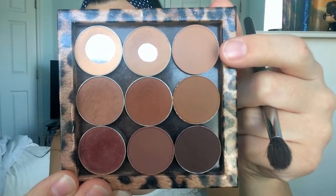To start this look off I'm going to prime my eyelids. I'm using Too Faced Shadow Insurance eyeshadow primer — this was the first eyeshadow primer I ever bought and I still use it every single day. Now the first shadow we're going in with is soft brown.